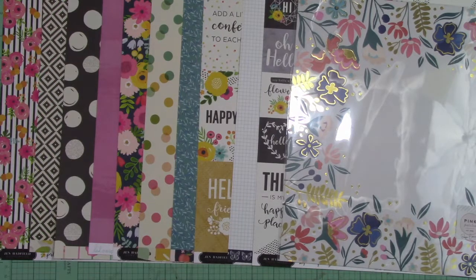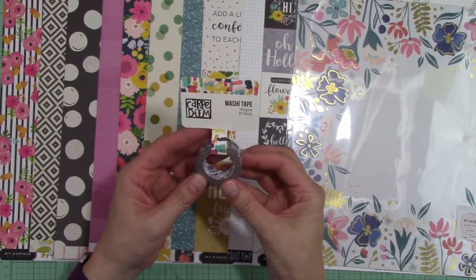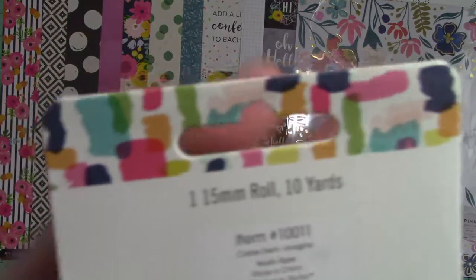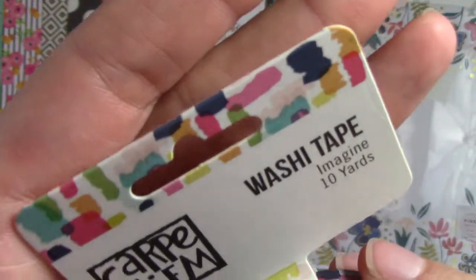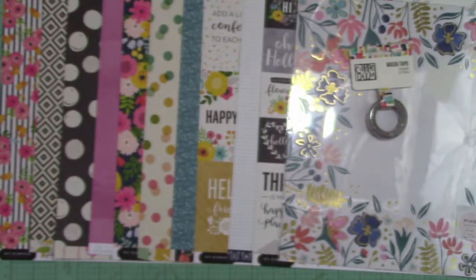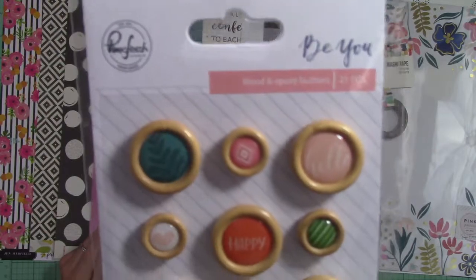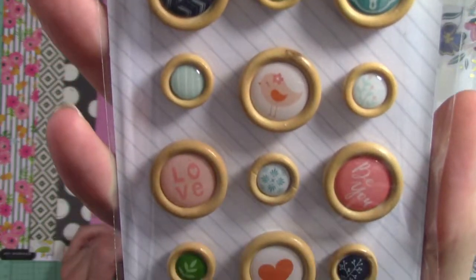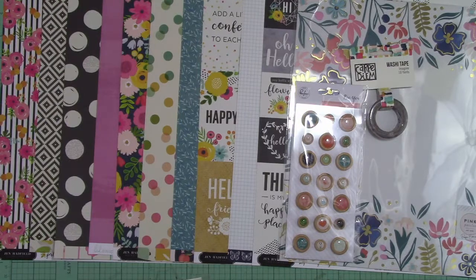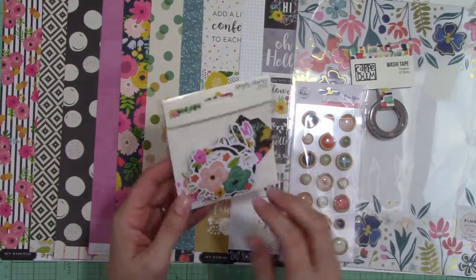Now I'll go through the embellishments. First is the washi tape from the Carpe Diem collection with Simple Stories. This is a really bright, bold pattern with a lot of nice washi tape. From Pink Fresh Studio's Bu collection, these are the wood and epoxy buttons — not the same collection as the paper, but everything matches so perfectly. Allison really has a gift and an eye for doing that.